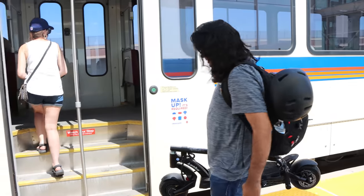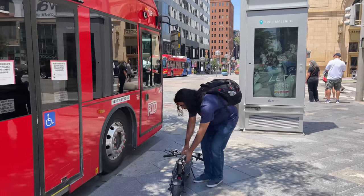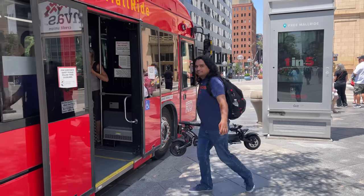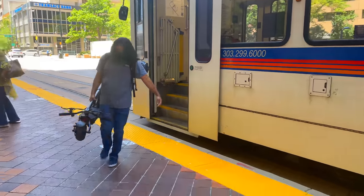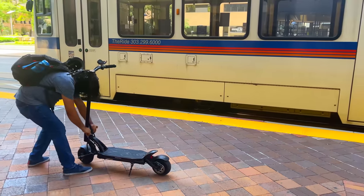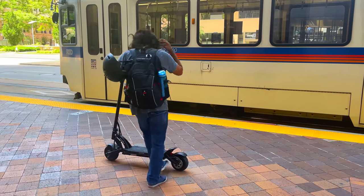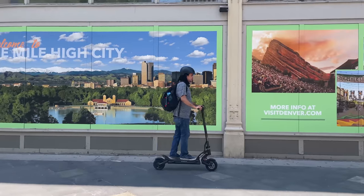I hardly ever take public transportation, but to truly review this scooter I lived a day as a commuter by taking the bus, the train, and riding around urban places in downtown Denver. Even though at over 50 pounds this scooter is lighter than others in the same class, it's not as light as a single motor entry-level scooter, which does make it a little harder to get used to while taking it on a bus or train. Overall, I would be comfortable taking this scooter on public transit.